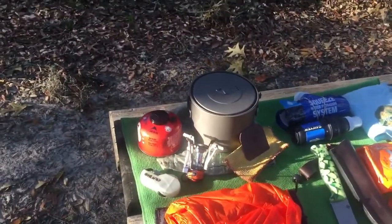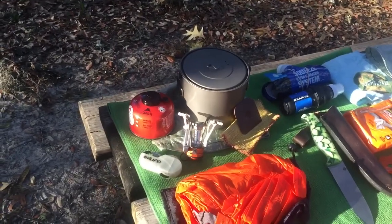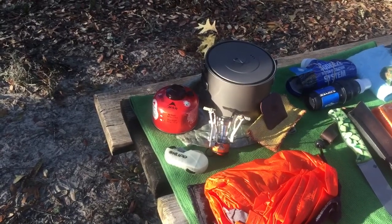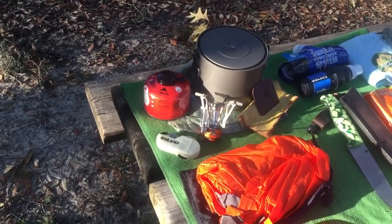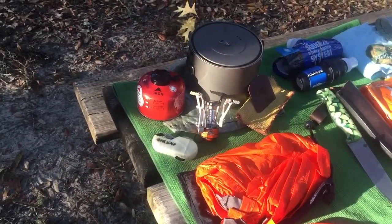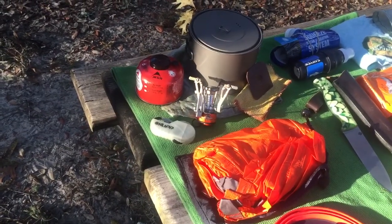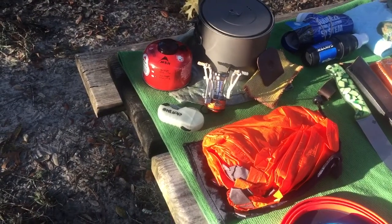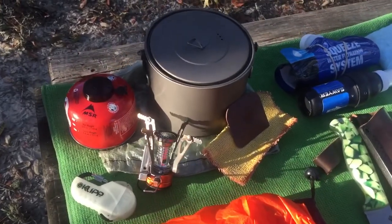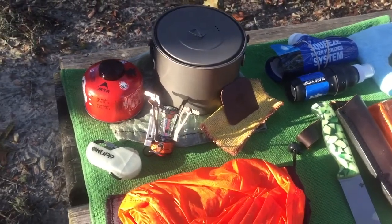Over here in my kitchen, this is the Toaks 1400 milliliter titanium pot. I'm using the smallest MSR gas bottle and a knockoff of an MSR Pocket Rocket — I think this one comes from Japan or China, it's $9 or $10, and it has a little piezo starter. I have a gas lighter just in case. I keep a little scrubby and a pot scraper, and the two of them suffice to keep my cooking equipment pretty clean.